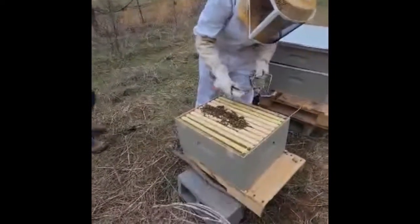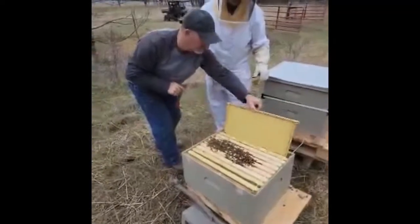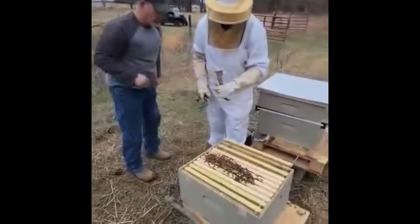You don't have a frame grabber, and again, I would try to be able to move it over like this. Now that you have that, you can move this out and you can pull that next one out.